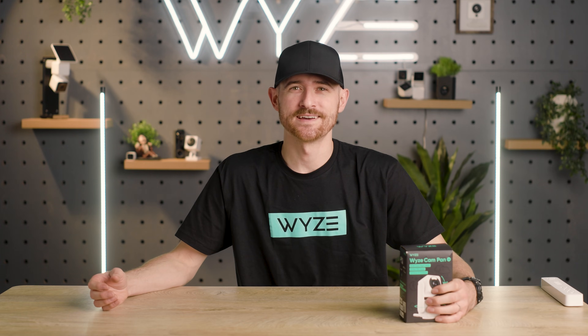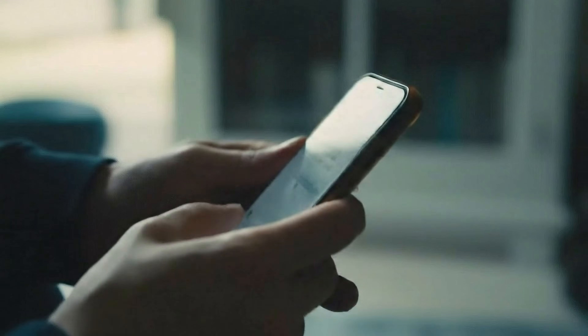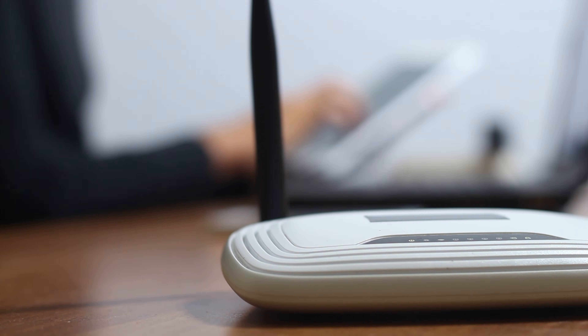Hello friends, it's Garrett from Wyze and today I'm going to show you how to set up your Wyze cam in under five minutes. You'll need the camera, a smartphone, and a wi-fi connection.